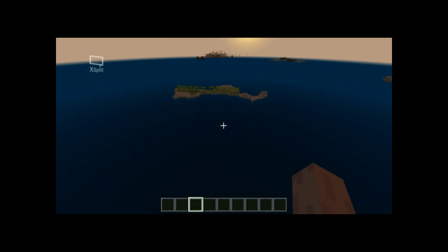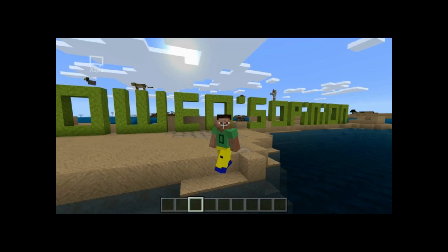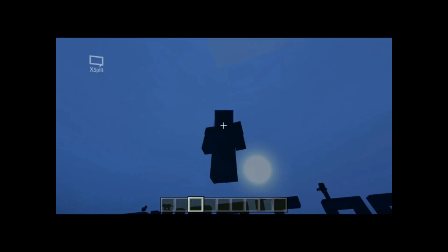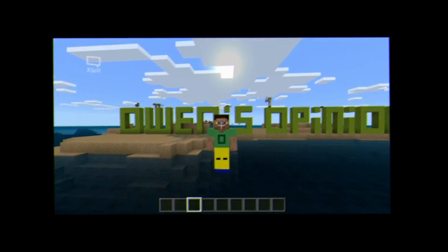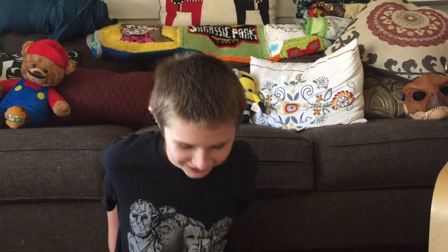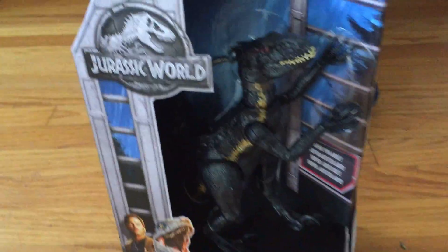It's Owens Opinions today! Hey! Everyone here from Owens Opinions today — what are we going to do? I don't know what we're going to do. You guys probably know what we're going to do: the Indoraptor from the new Jurassic World Fallen Kingdom.